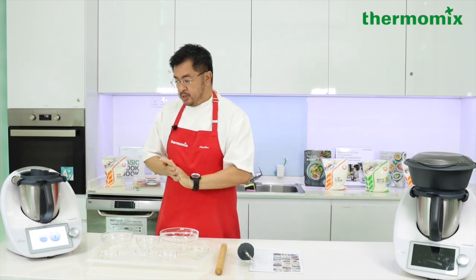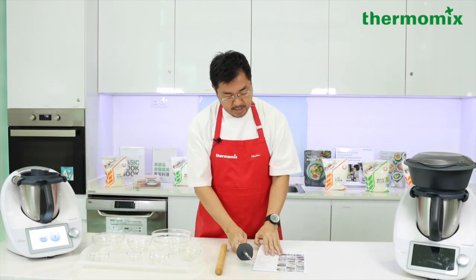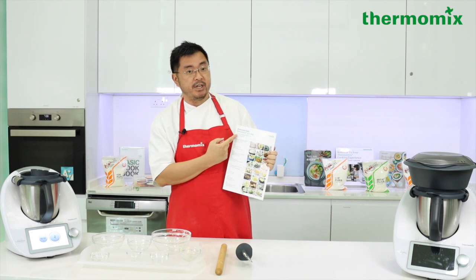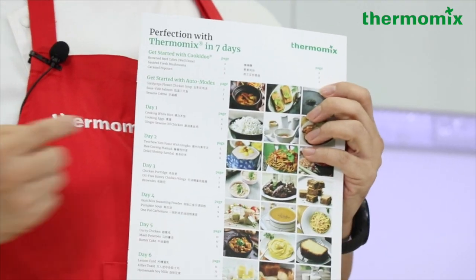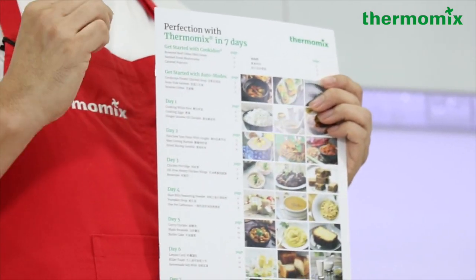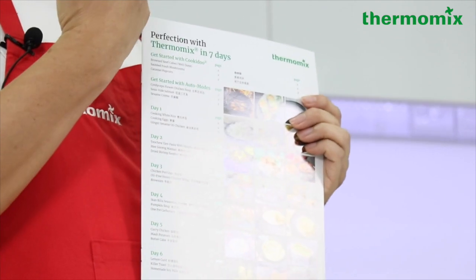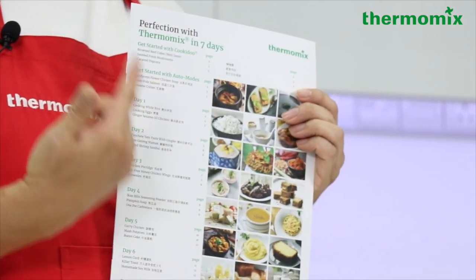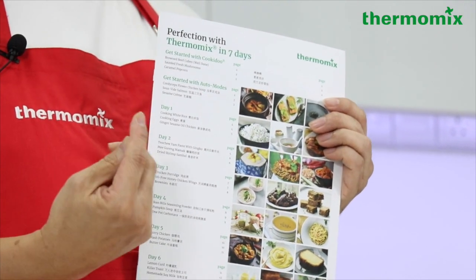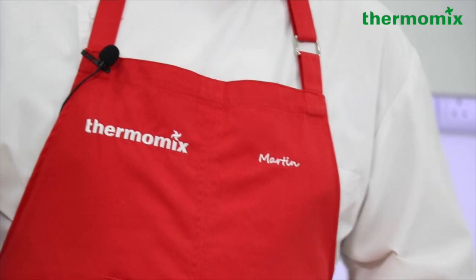We're down to about 50 seconds — this dough is almost done. This is something brand new: 'Perfection with Thermomix in Seven Days.' The recipe we're doing is adapted from the killer toast recipe, but I've turned it into a shiopan recipe. So all advisors and users learn one recipe and are able to create two types of breads.